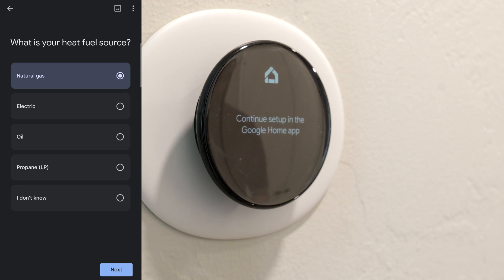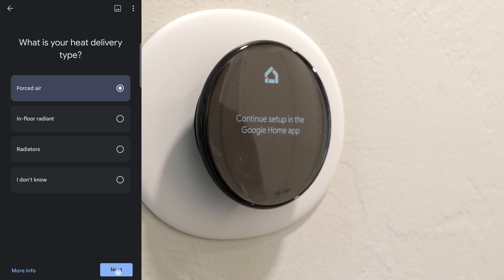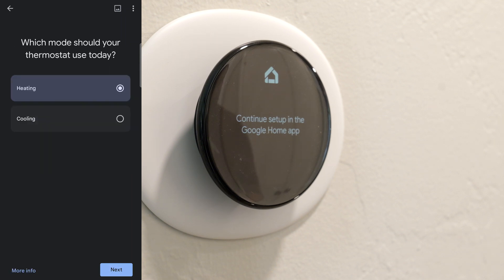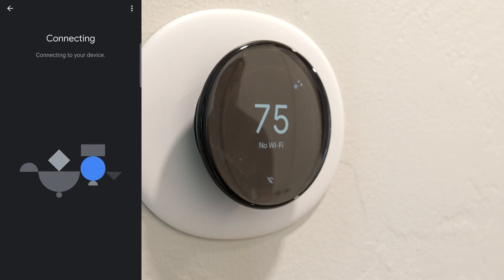So now it says, what is your heat fuel source? I'm natural gas. Forced air, in-floor radiant, or radiators — mine happens to be forced air, I do have a furnace. How do you want the fan to be controlled? We could do it with the furnace — that's fine. Which mode should you use for the thermostat today? Let's do cooling. It says no Wi-Fi, and I'll turn on the Wi-Fi, so we should be golden.